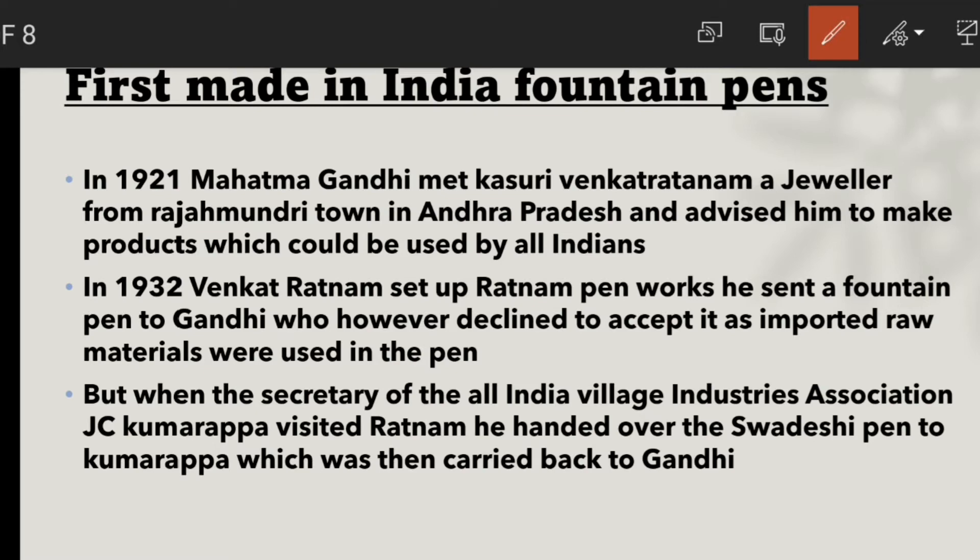In 1921, in Andhra Pradesh, a small town had a ruler named Kasuri Venkat Ratnam. They met Gandhiji, and Gandhiji gave them the advice that they should make such products which all Indians can use.